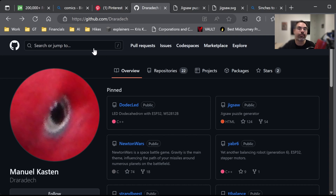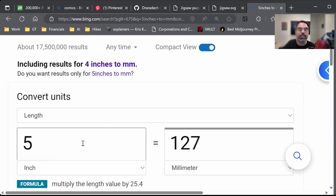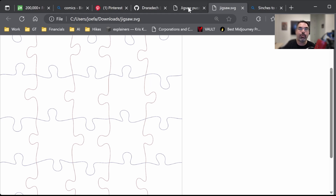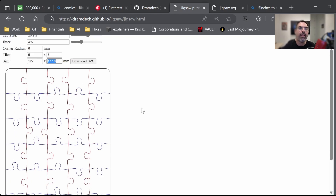Now this is the puzzle generator we're going to use. This software is free — it's from Manuel Cast, it's open source called Jigsaw, and I'll put links in the video description. Once you have your image, you want to print it out, measure it, and convert those inches to millimeters — you can do that in a search engine. This tool takes millimeters, and I set up a five by seven here.